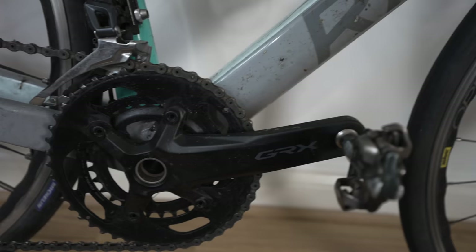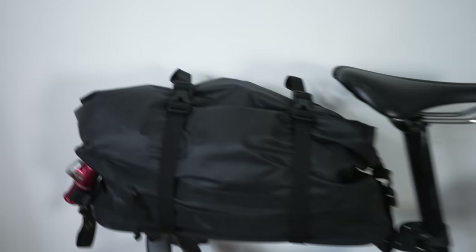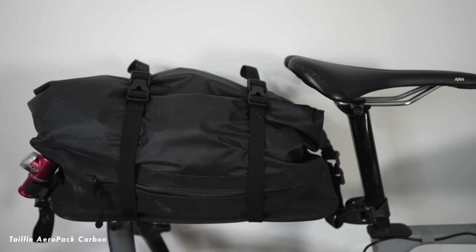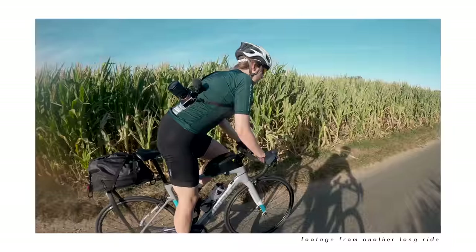What you've probably all clicked on this video for is what I actually took with me. I carried everything in this Tail Fin Aero Pack — it's my go-to for anything really long distance where I need to carry a fair bit of stuff. The reason I really like it is because you can get so much in it, it's waterproof, and I could carry as much food and supplies as I wanted. It doesn't sway — it stays firm when you're climbing, which was important given how much climbing there was.